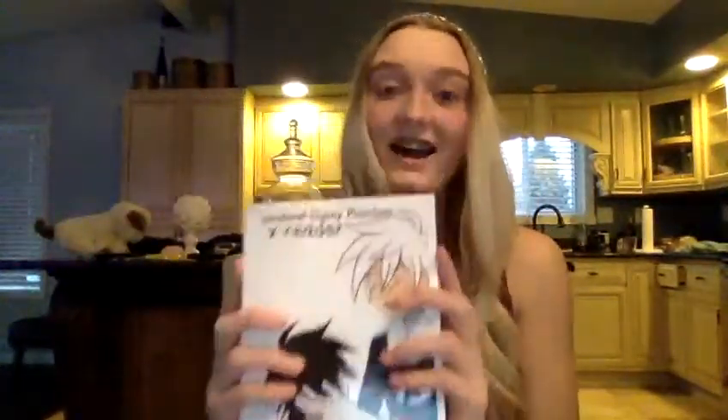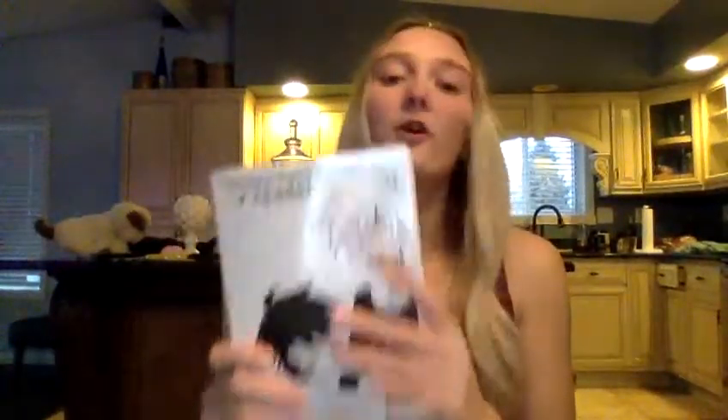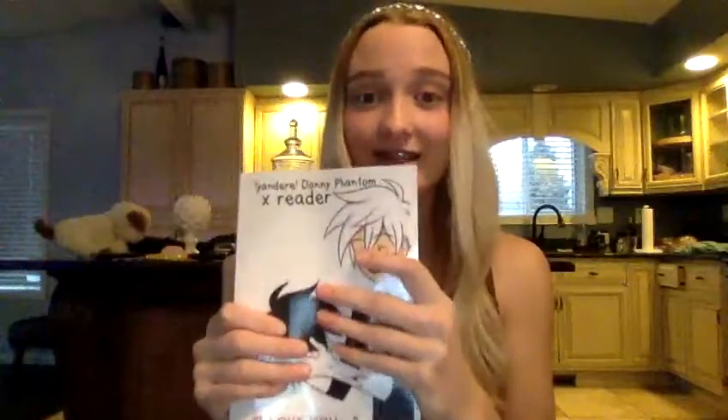This is the cover from Wattpad, and now it's also the cover of the physical book. My friend created the cover — gamer queen 2002, that's her username. I don't think she's active on Wattpad anymore, but just a shout out to her for this cover. To be able to hold it physically, it's just amazing. Thank you so much for creating this for me.